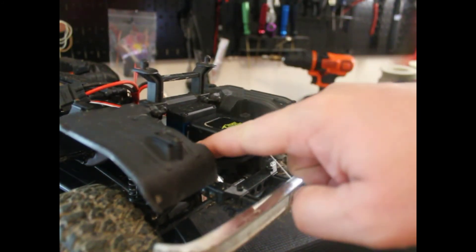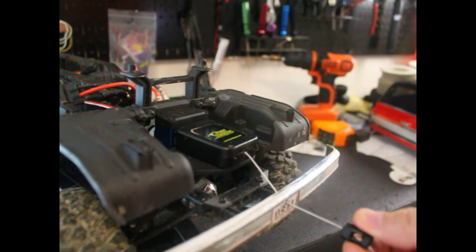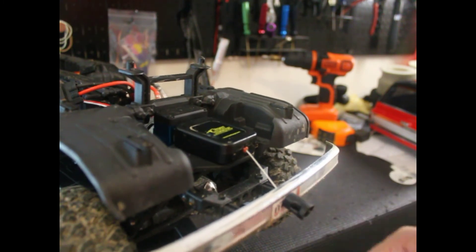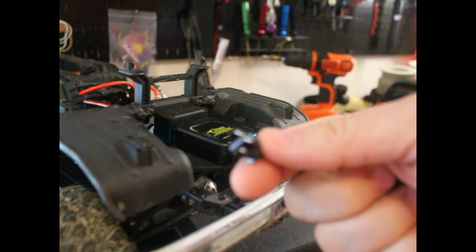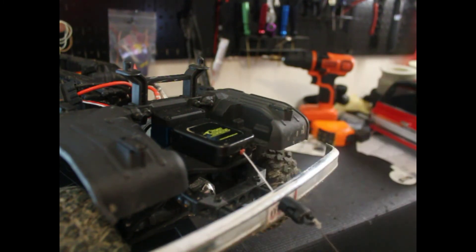All right guys, so here you'll see I already have the gear keeper installed. It's double-sided tape to the flat spot here on the TRX4. I made a hole with the drill through the front bumper — this piece right here you can actually take apart, so you can get just the smallest piece to come through the hole and put it back on. It also comes with a clip so I just clip this in and I have my anchor connected.